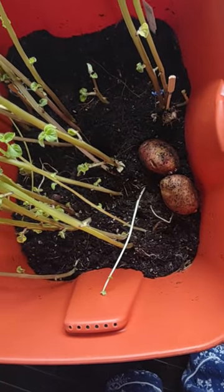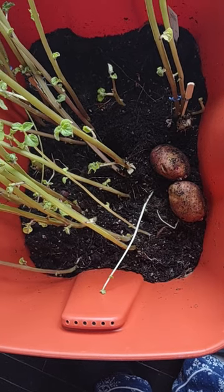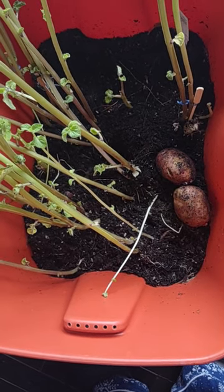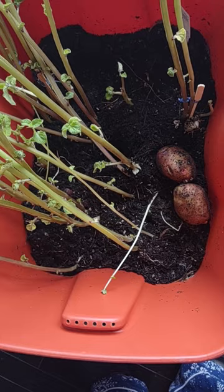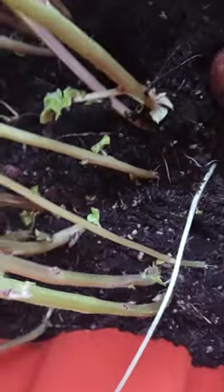Look at what was in there — look at the width of these potatoes! I actually grew my own potatoes. Now, granted, it's possible I put potatoes in there because that's the best way to store them — in their own dirt — and they never go bad. But I don't think so. I think these are potatoes I grew.